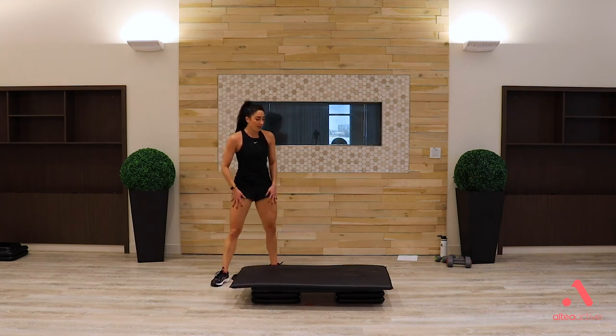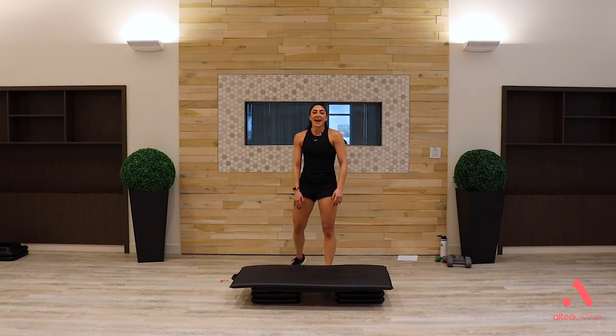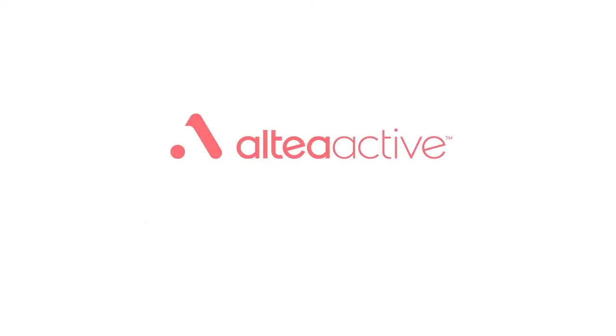Thank you so much for joining me today. Hopefully your bench is as sweaty as mine is. I hope you enjoyed the workout — have a wonderful day!